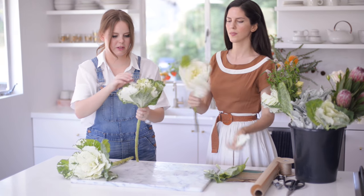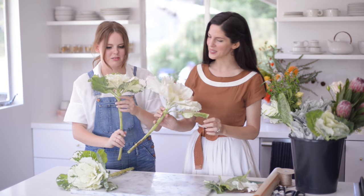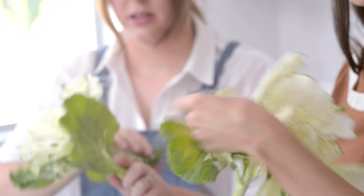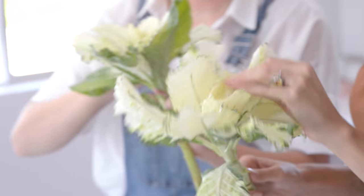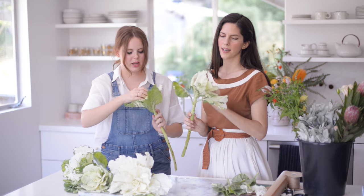And then you just kind of pull and fluff. I can't get over that — it's huge! Doesn't it look so much more beautiful? It looks so much more vibrant. And something about kale and cabbage is that it looks sort of rose-like. It does — it totally does. It's a really pretty shape.